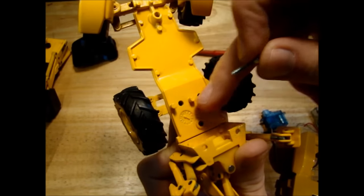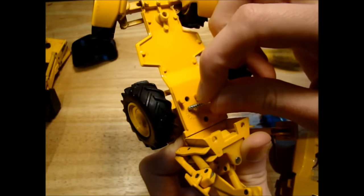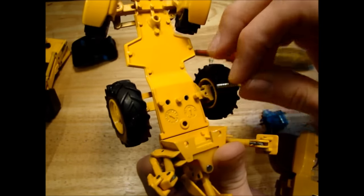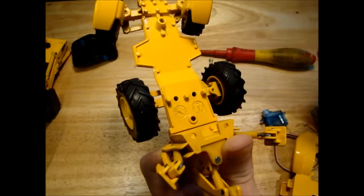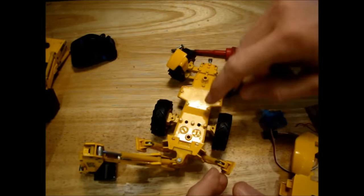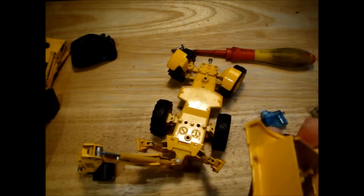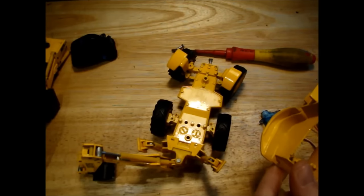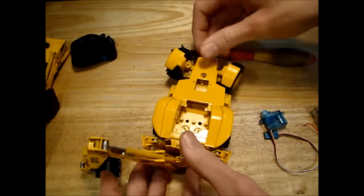There looks to be a date stamp here - there's a 94, and this looks to be between 11 and 12, so would that mean the model was made in maybe November or December of 1994? It's a possibility I suppose, because I had one of these when I was a child and that would have been back in about 95 or 96. So quite possible that this model is that old.